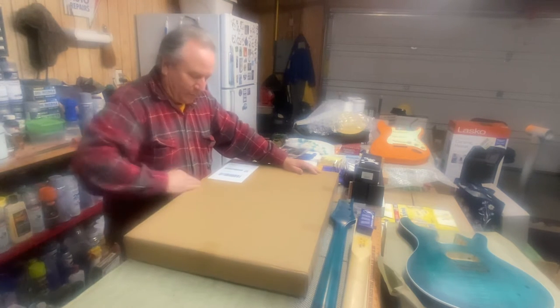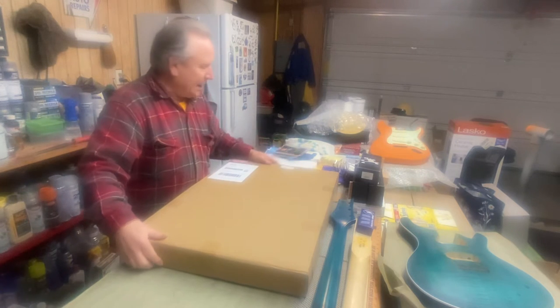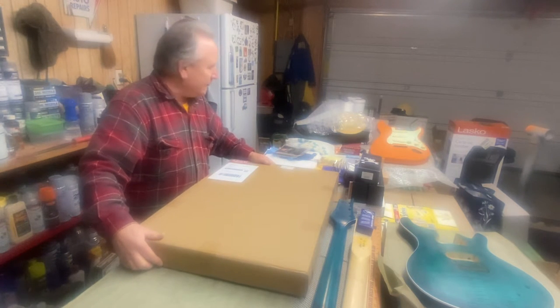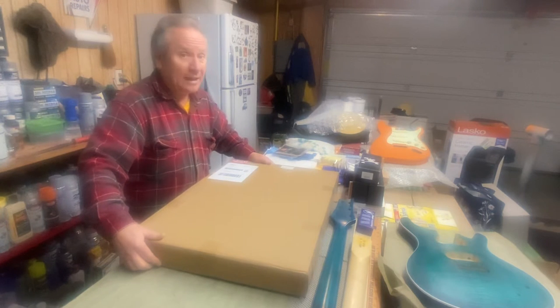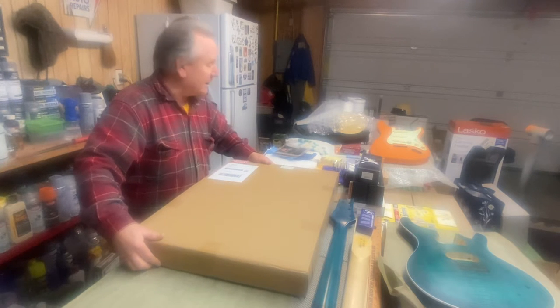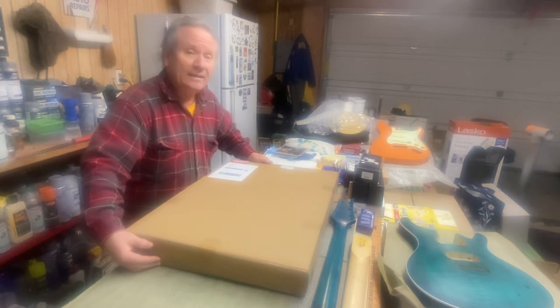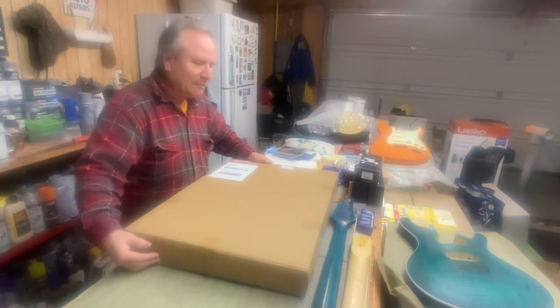So what do we have here? This one is from the Bargain Musician, who I haven't bought anything from in quite a while. I've had this for a bit but never even opened it or truly looked at it. It would probably be a good time to do it — though if I find anything really bad, it's too late to send it back.